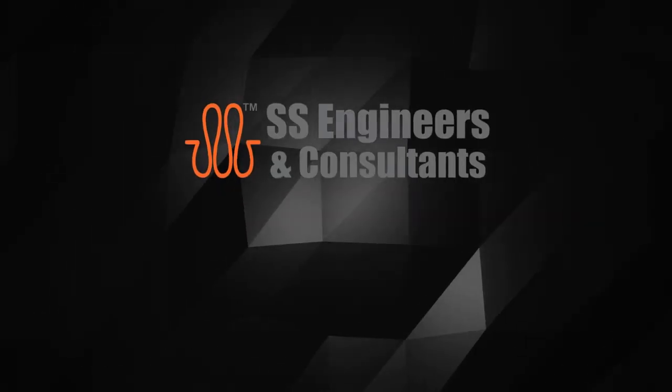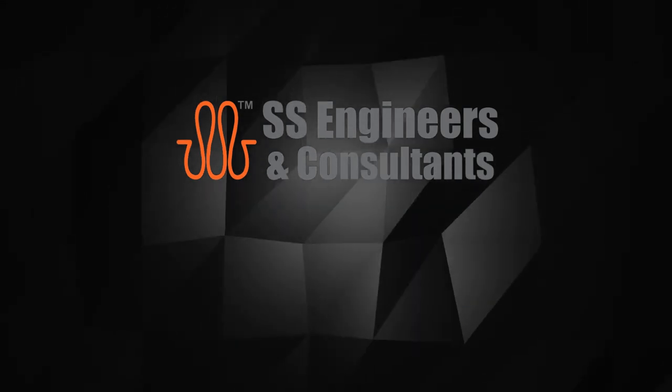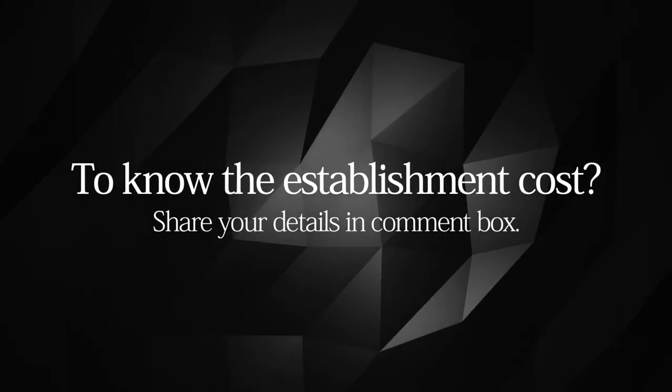To keep watching our videos, subscribe to our YouTube channel and click the bell icon. Keep watching SS Engineers and Consultants. To know the establishment cost, share your details in the comment box.